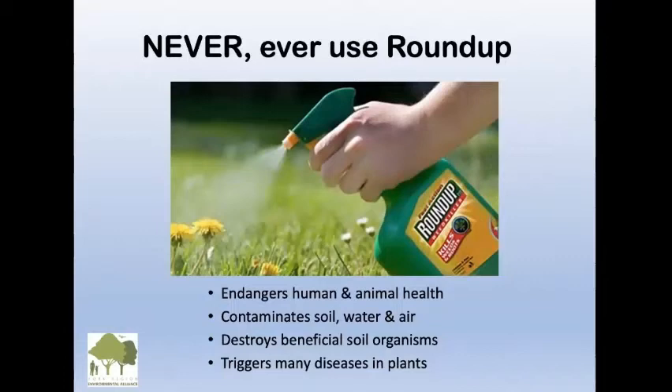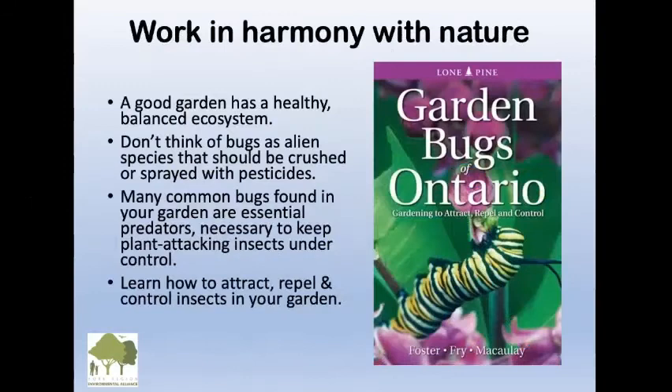One thing we are adamantly against is never, ever use Roundup. I see neighbors doing it with a child running barefoot — it is so toxic. It endangers human and animal health, contaminates soil, water, and air, destroys beneficial soil organisms, and triggers many diseases in plants. Unfortunately you can still buy it at the hardware store, which is ridiculous.